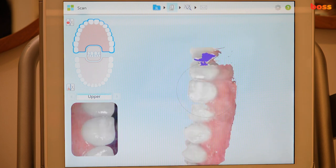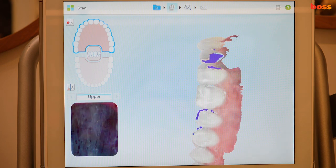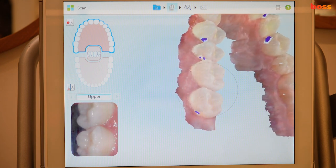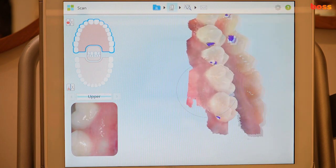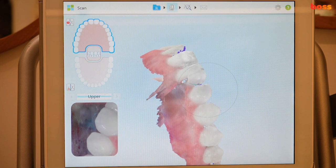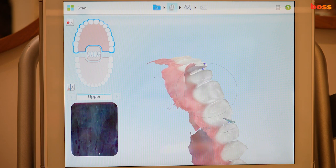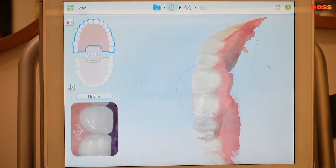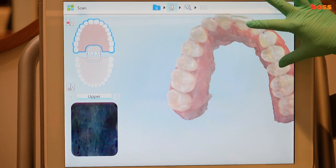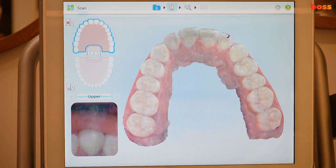Now we're going to the buccal surfaces of this scan. If there's a drag, it's just a bit slower than you're moving. If you get lost, go back to the terminal molar. You can see the blue voids, so rotate the camera to make sure there are none. Continue taking multiple photographs ensuring one millimeter of gingiva, changing angles. We now have an upper scan that's pretty much done.